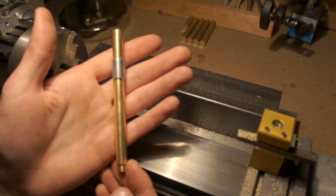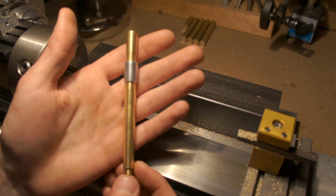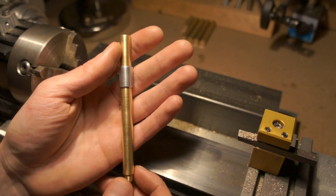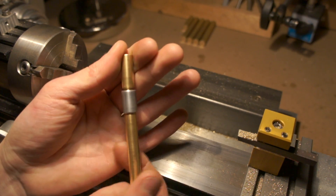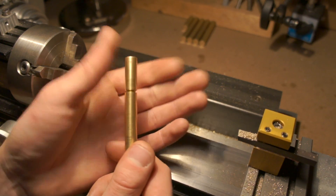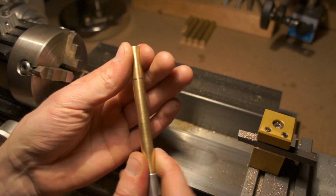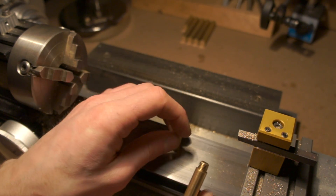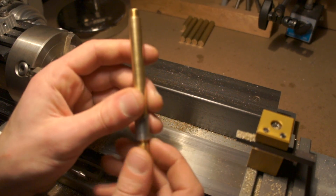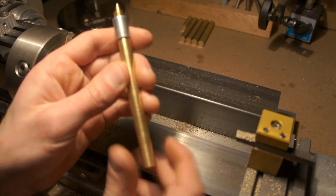So I came up with this. I'm going to call this the Mark 1 — super original I know, but I like it. This one is made from C360 brass and aluminum, and it's pretty much exactly the same as the other pen. The only difference is it has a cap, and the cap even posts. I'm not entirely sure if I'm going to have that feature in the final pen, as I find when I take the cap off I usually just put it on my desk. And I don't like the look of the threads on the top when it's posted.